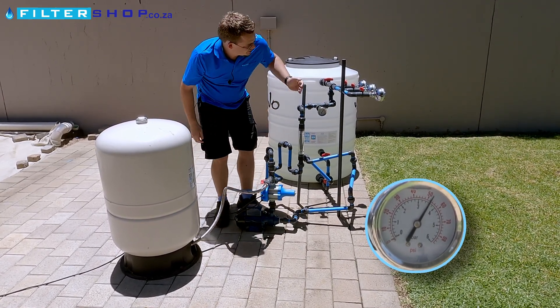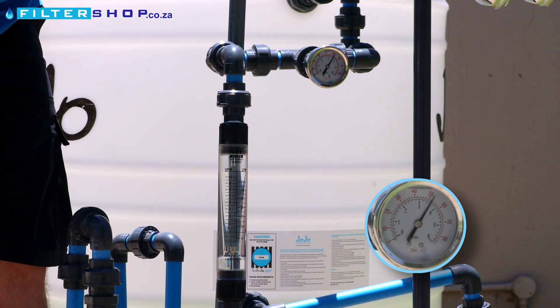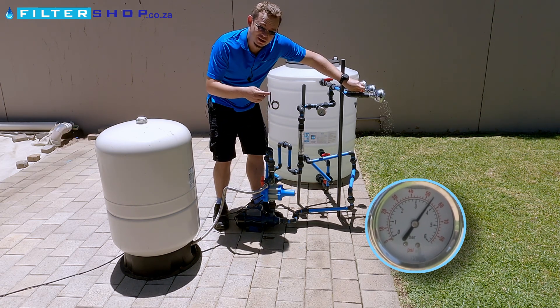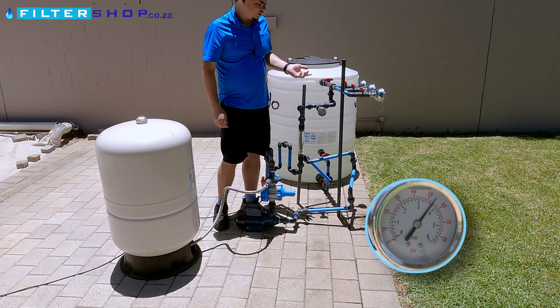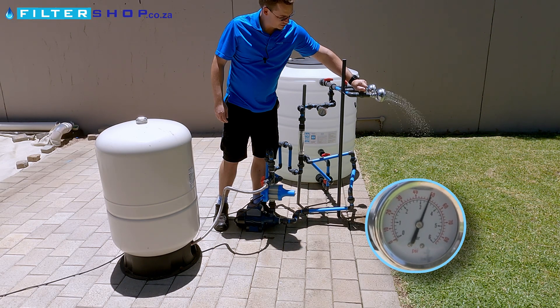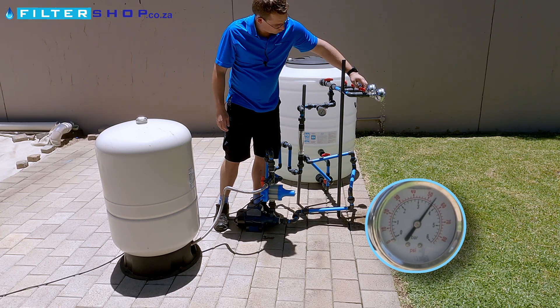To demonstrate this, if you only open something a little bit — at the moment we're sitting here at 3.6 bar — and I'm just going to close the pressure tank off. If we open a little bit of water, the pressure drops down to about 2 bar before the pump kicks on. So what you're getting is, if you have something that's constantly just drawing a little bit of water, the pump will switch on for any water you draw.